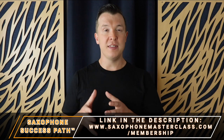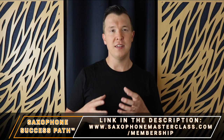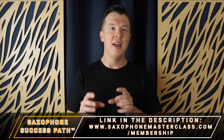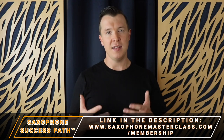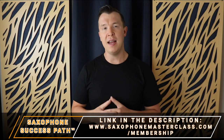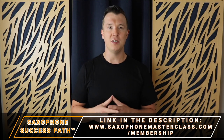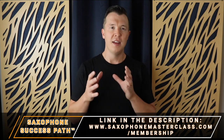It's completely step-by-step so you don't get overwhelmed, you don't get frustrated, you don't get confused by the difficulties of the saxophone, because I show you every detail of what you need to learn in order to master the sax. So if this sounds like a path you'd love to follow, why not go and check it out inside my Saxophone Masterclass membership at saxophonemasterclass.com/membership.